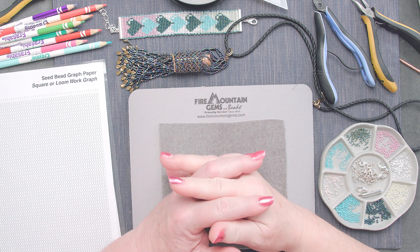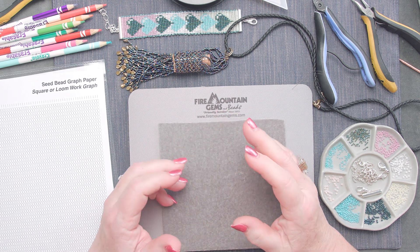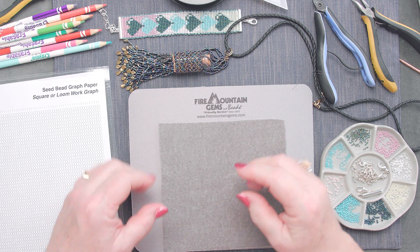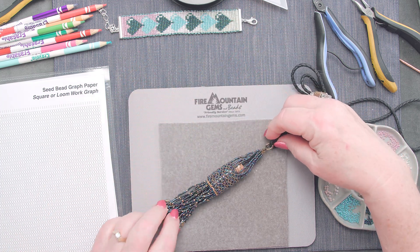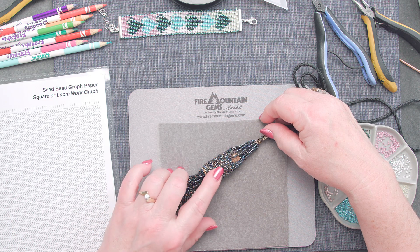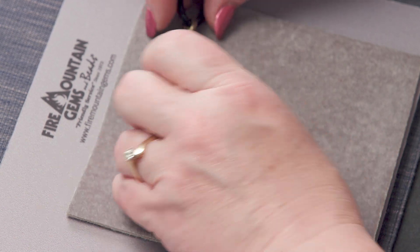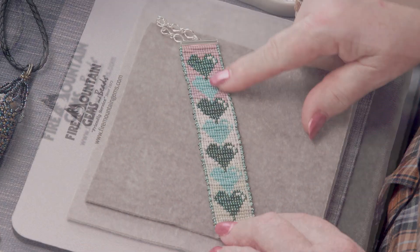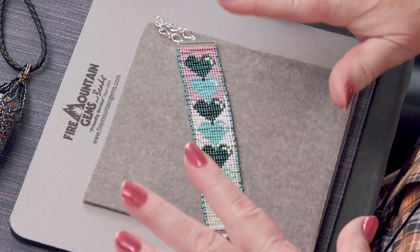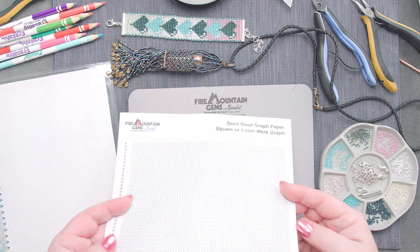Hi everyone, welcome to Secrets to Seed Beads, Episode 4. We're having a great time with this 10-part series. I hope you're enjoying and learning some great things. In Episode 3 you learned how to make an amulet bottle using fringe, fringes, and net stitch. This episode we're going to make a loomed heart bracelet and I'm going to teach you all about it.